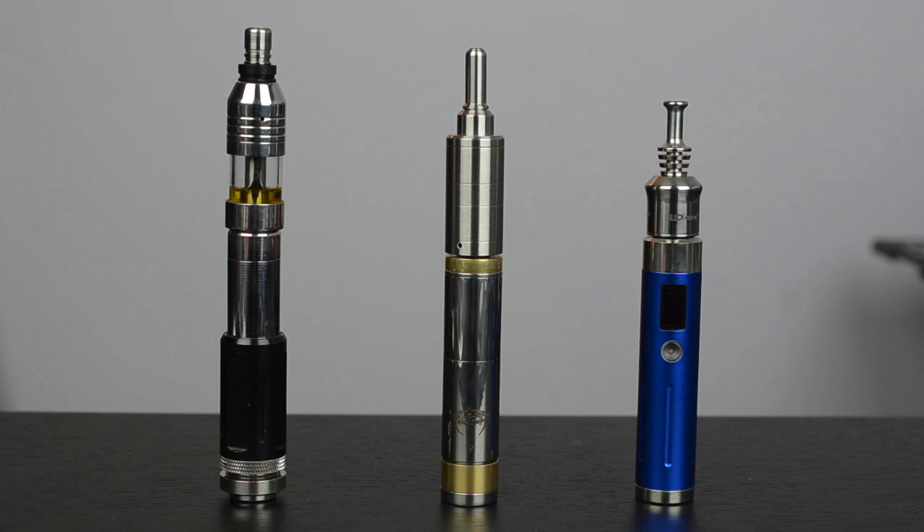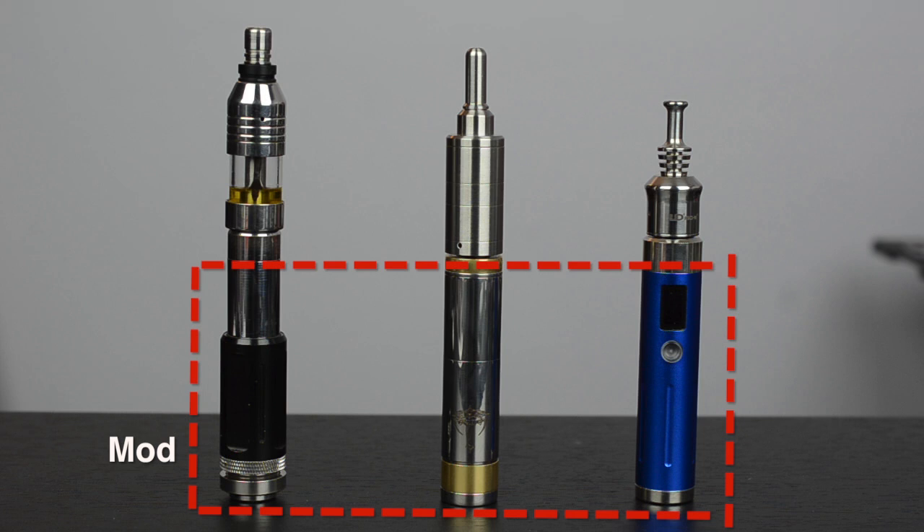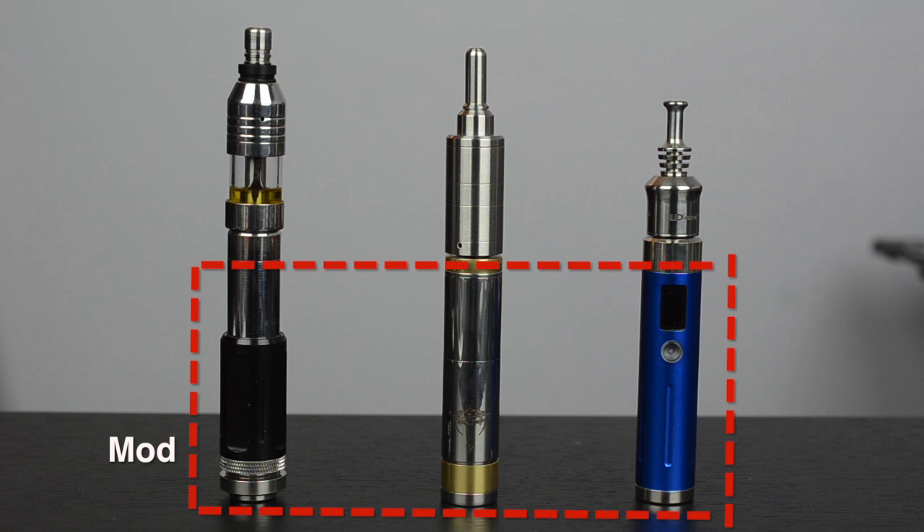Rebuildable mods have two core sections. The lower part — the case that holds a battery — is the mod. And the top part, where the coil is located, is called a Rebuildable Atomizer, abbreviated RBA.